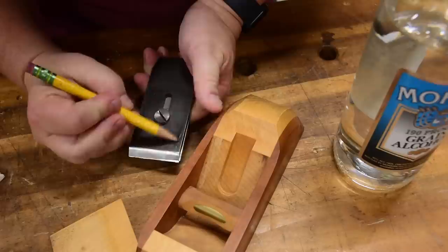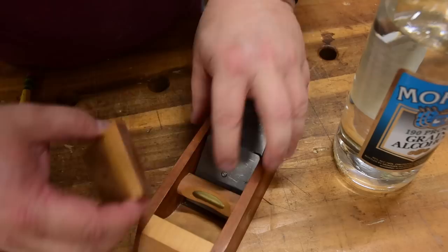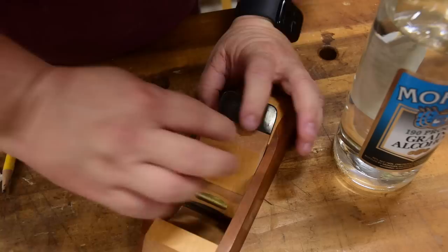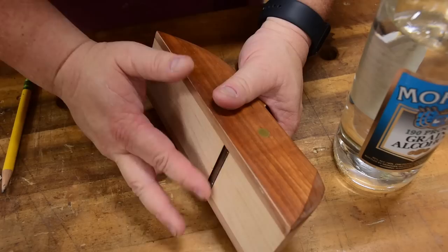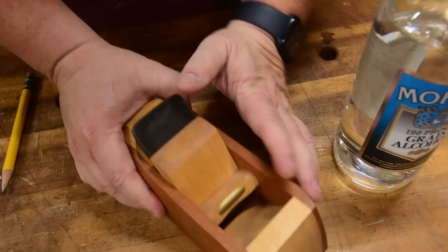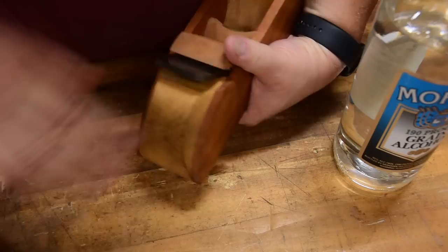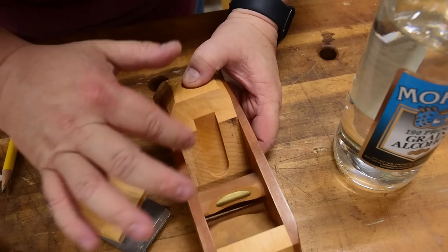With the bed cleaned off, clean off the back of your blade really well. Then take a pencil and mark up the whole back of your blade. Reassemble it as if you're going to use it — drop it down, let it rest on the bench, get it centered so there's still some lateral room to move it if needed, then give it a few taps. After tapping it sideways a little bit, remove the blade.